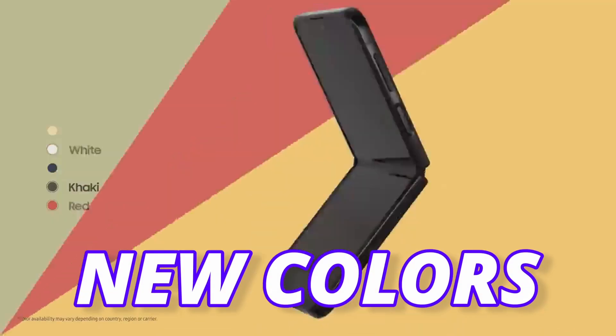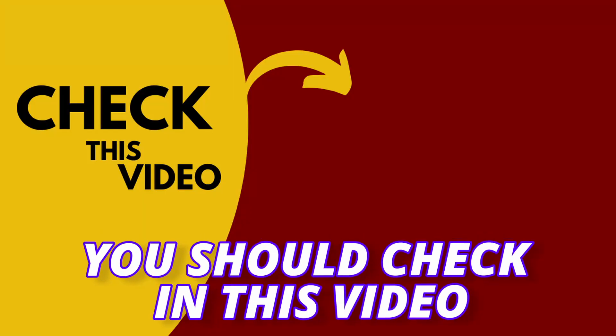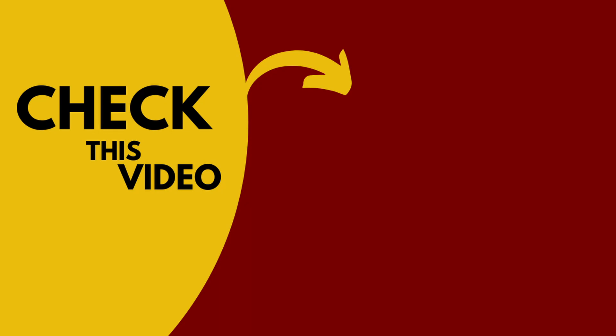Samsung is also going out with new color options for the Galaxy Z Flip 5, which you should check in this video. Don't forget to subscribe — I will see you next time, till then peace out.